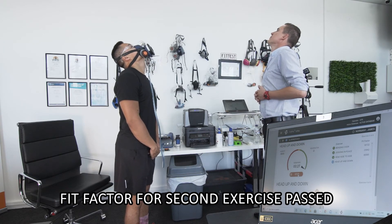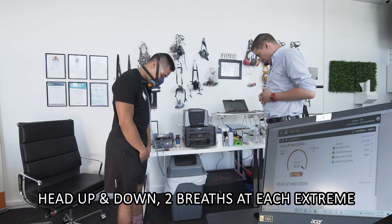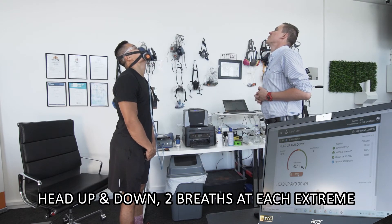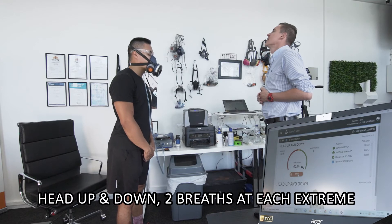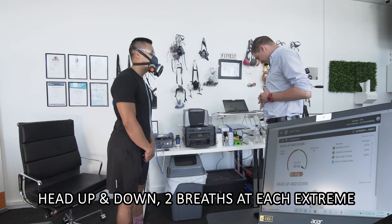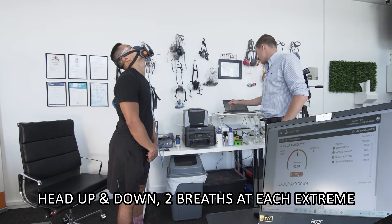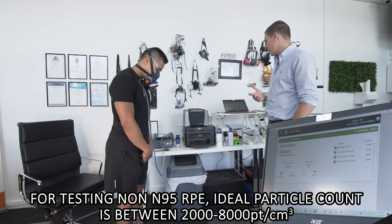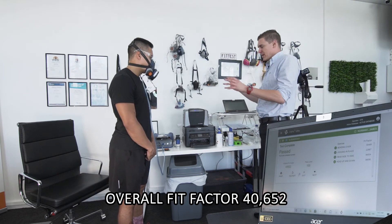Now head up and down — all the way up, two breaths. And then all the way down, two breaths. And up again, two breaths. And all the way down, two breaths. And up again, two breaths. All the way down again, two breaths. Keep going for the last eight seconds — we're purging now, so we're sampling air on the outside of the mask. Still consistent — there are 6,800 particles. For testing non-N95, you want it to be between 2,000 and 8,000 particles. James, you've passed overall with a score of 40,652. If you want to take a seat, mate — that's really good.